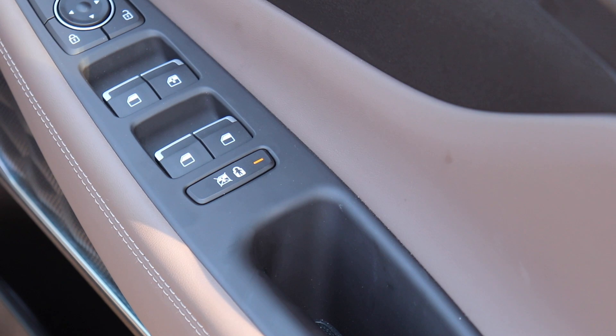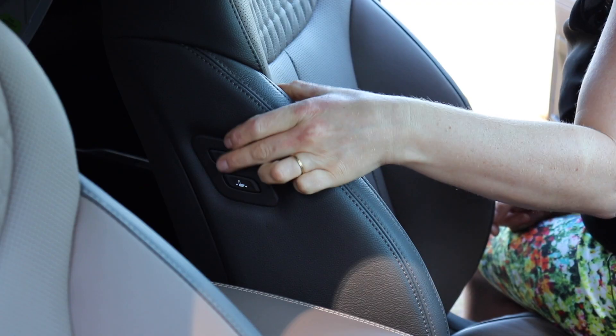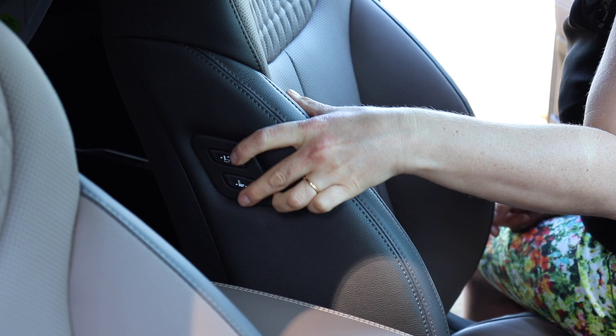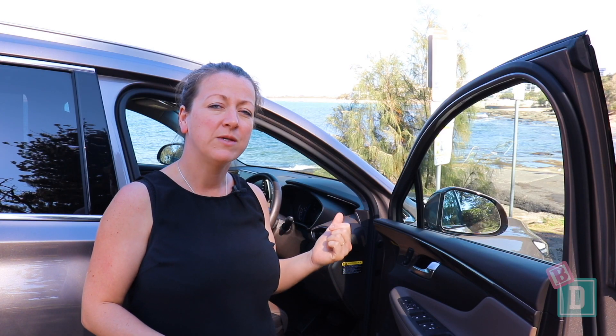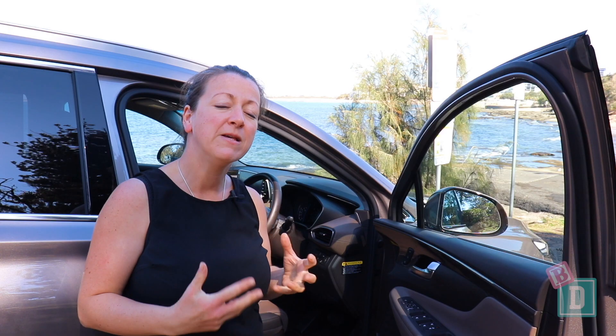There are a few great features in the Santa Fe, like the child lock button and window locking button on the driver's door. On the front passenger seat side there are buttons to move it forwards and backwards that the driver can access, which is really helpful. It also gives you an alarm to let you know when you get out of the car to check your back seats for passengers — that one is helpful but also a bit noisy and annoying. The Santa Fe also has a safety feature where if it detects a bike, a person, or a car coming along, it won't let the rear passengers open their door until that obstacle has passed.